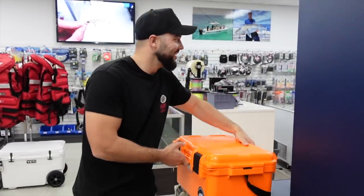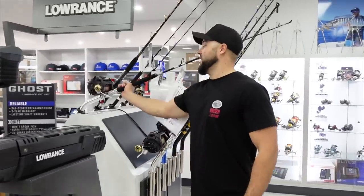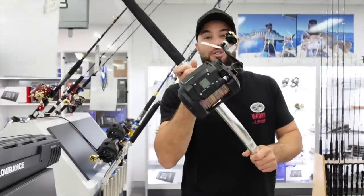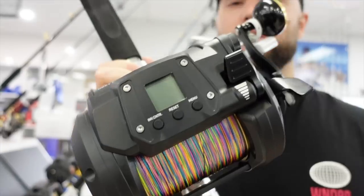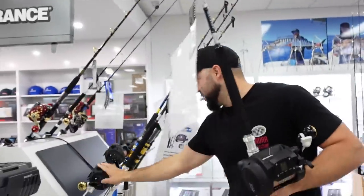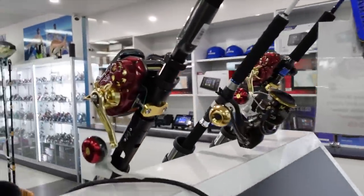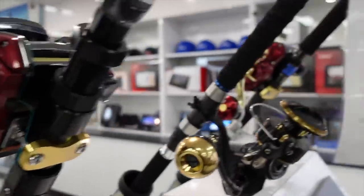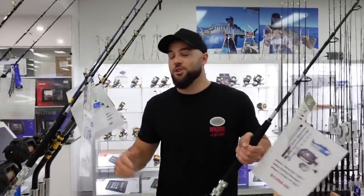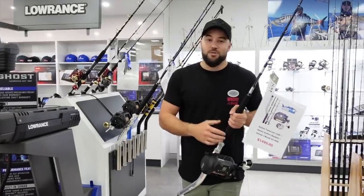Lastly, electrics — we've got an absolute stack of electric combos at the moment. We've got them all fully rigged up and you can order online and we'll post them out to you, already fully spooled and ready to go. We've got Tanacom, all-new C-Powers, Seaborg, Leobritz — we pretty much have all of the Daiwa electrics. That's going to wrap up this video for this week. Check out all the stuff in the description below — I'll link all the products and I'll see you next week.